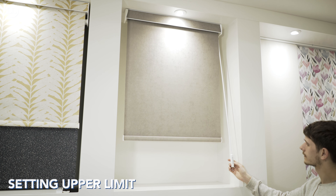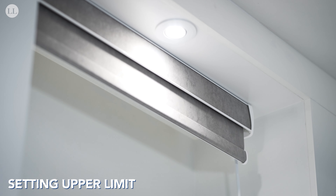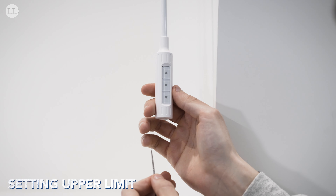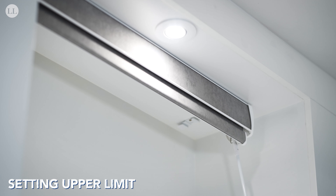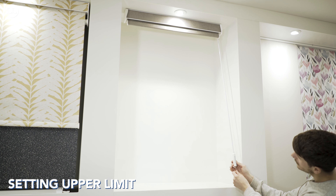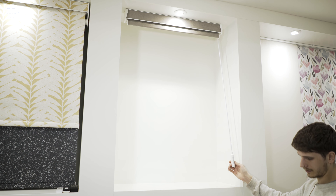Now we'll set our upper limit. Send the blind to the top, and when happy with this limit position press set and the motor will jog. Press set once more — the blind will jog and save your settings.